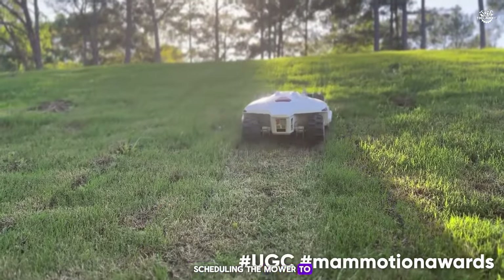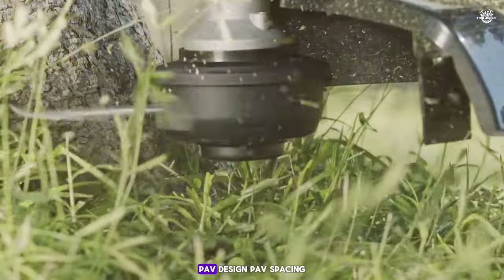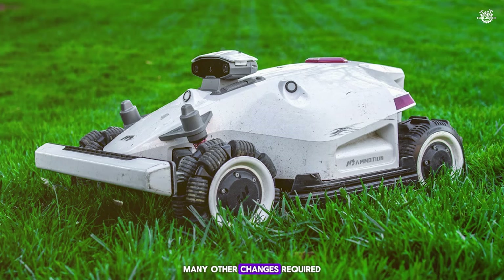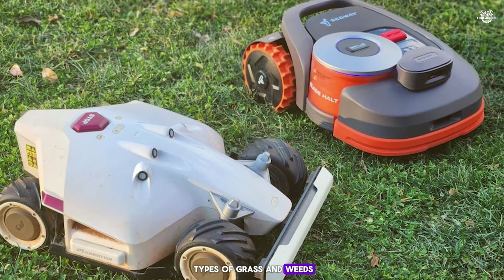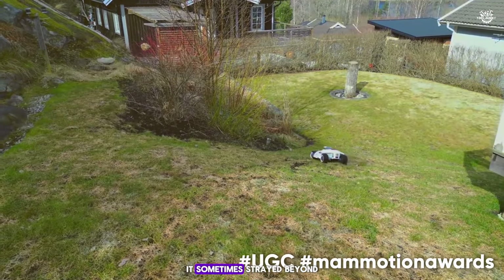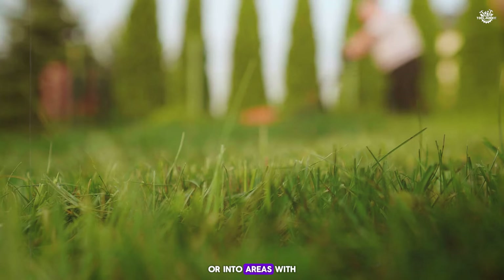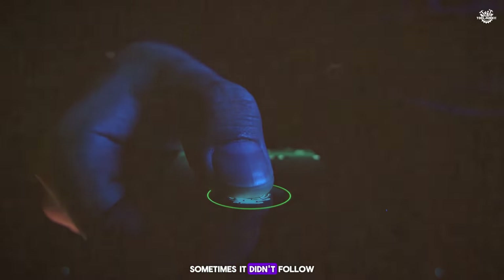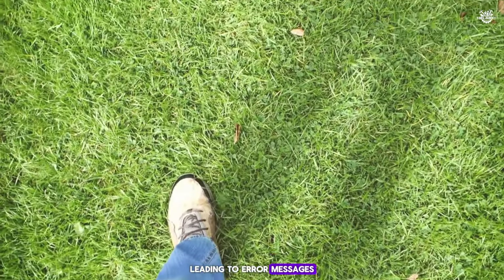After mapping out yard sections in the app, scheduling the mower to start was straightforward — it always kicked off right on time. I got to choose the cutting height, path design, path spacing, and speed before it started. Once mowing, I could only adjust the cutting height; any other changes required restarting the session from the charging station. The mower handled different types of grass and weeds at up to 3.9 miles per hour and managed ditches and slopes impressively well. However, it sometimes strayed beyond the boundaries I set, venturing onto the driveway or into decorative grass areas. It occasionally nicked blades on garden rocks, and sometimes didn't follow the grid path as expected when the RTK signal was weak, leading to error messages or disconnections.